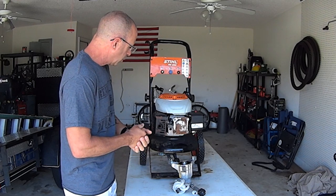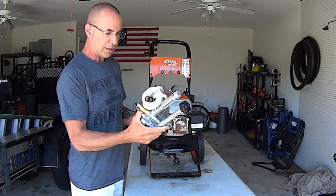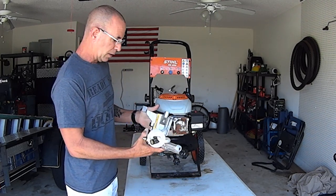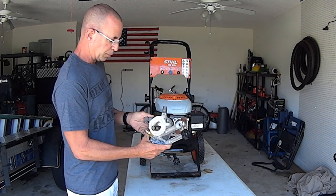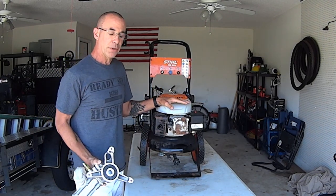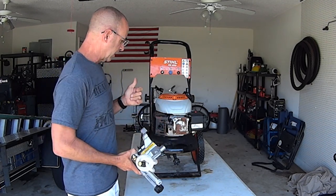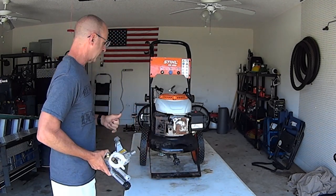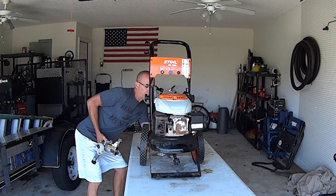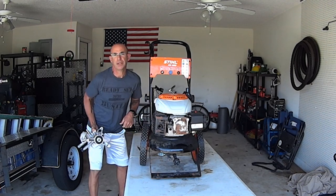Good morning everybody. Today we're going to be changing out the pressure washer pump. It's just a three-legged mount — they're pretty much standard on all of them. We're going to change out this pressure washer pump for the original that came on this Steel RB 200. It's a 2.3 gallon per minute pump, rated at 2,500 PSI — here's the data plate right here confirming that.